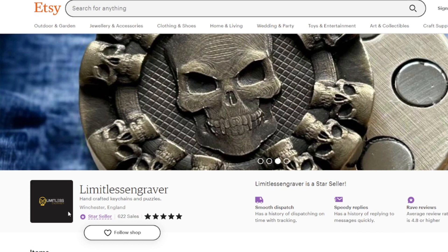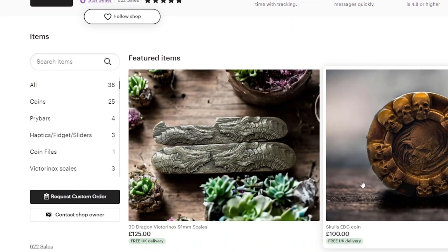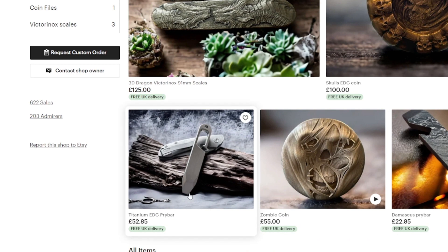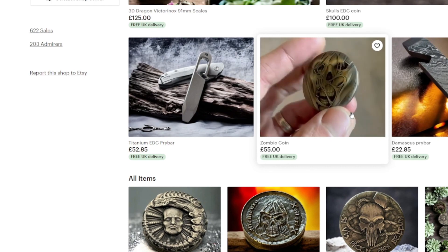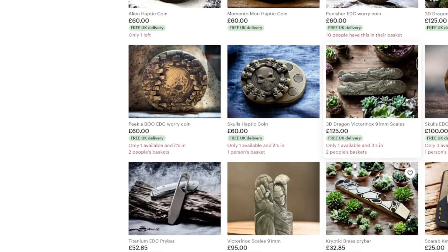This is his Etsy store — again Limitless Engraver, one word — crafted keychains and puzzles, Winchester, England, five stars out of five and he is a star seller. Great bloke to speak to as well, customer service is top notch. Let's have a quick look around his work — torrent scales 91mm, coin pry bar, EDC pry bar. Look at this zombie coin — 3D effect, amazing. Torrent scales V2, more coins, more scales.